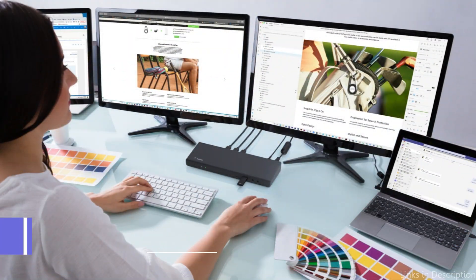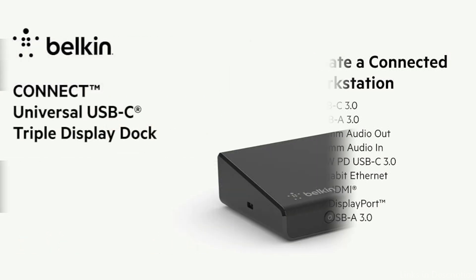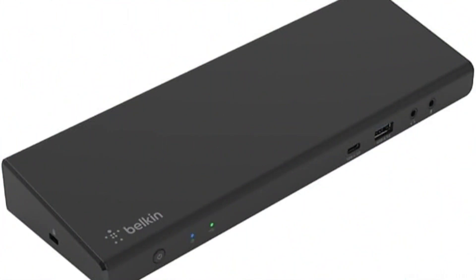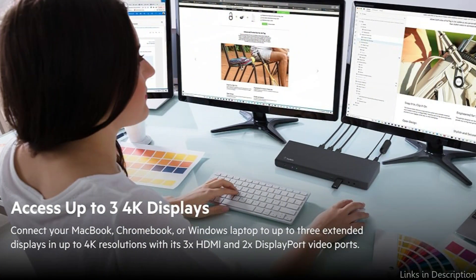On number two, we have the Belkin Triple Display Hub. The Belkin Triple Display Hub proves to be a potent ally for MacBook Air M3 customers who value great flexibility and comprehensive display connectivity. This multipurpose Belkin Hub meets all of your connectivity requirements. Its numerous connections, which include 5 USB-A, 3 HDMI, Ethernet, SD card reader, USB-C port, 2x DisplayPort, and more, are designed to provide quick and easy networking.